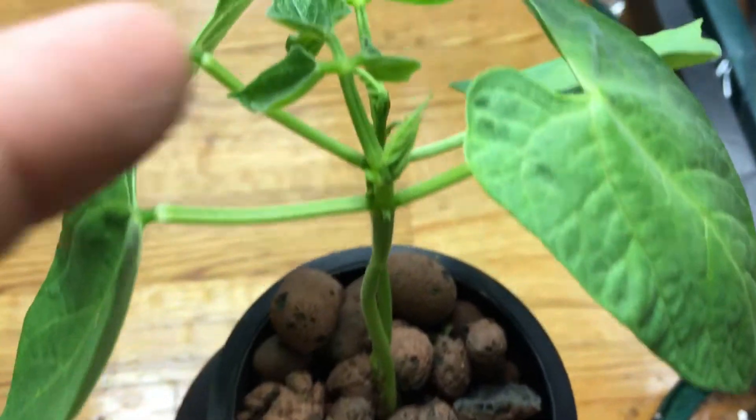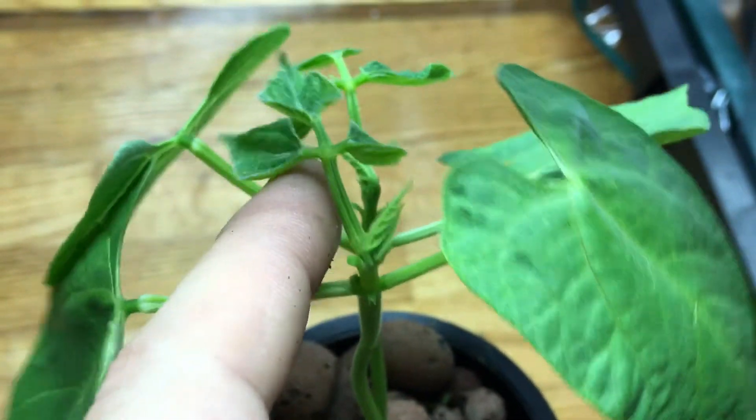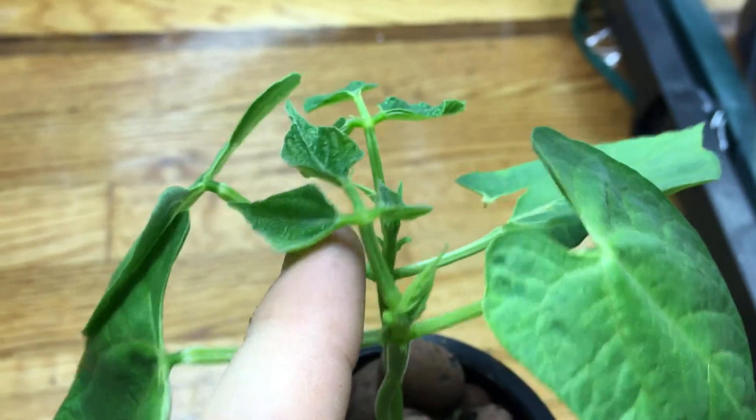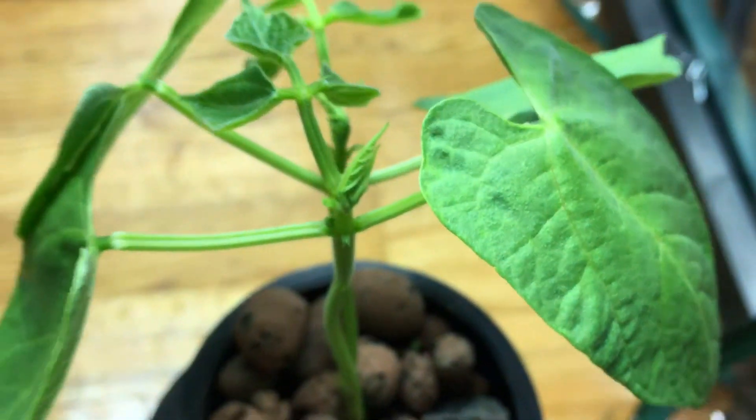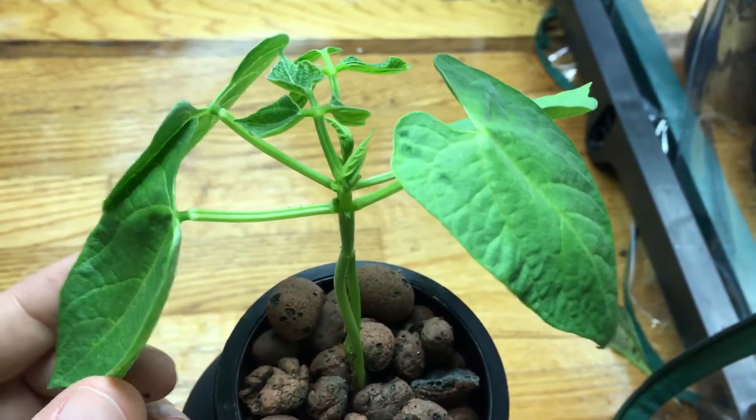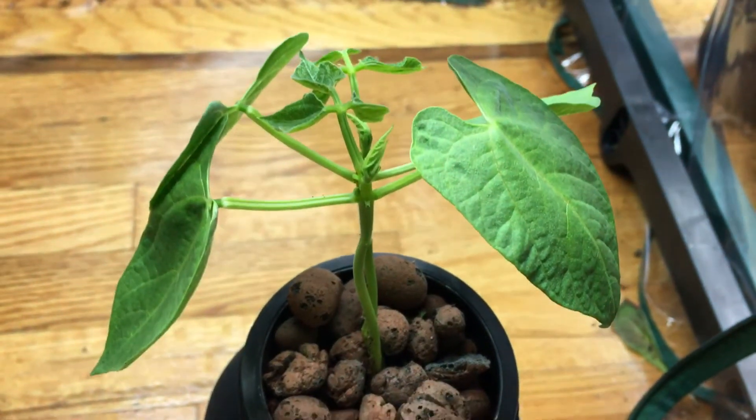As you can see, it's putting on its first sets of true leaves right here, looking nice and healthy, and it's already putting on the second leaves as well. Like I mentioned, this is a nice compact plant.